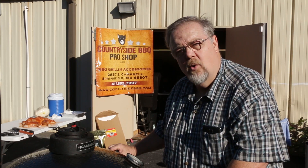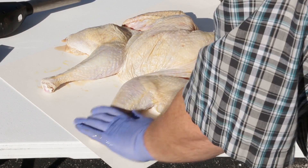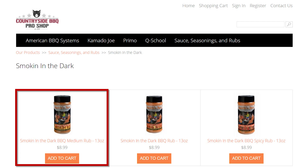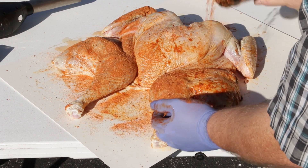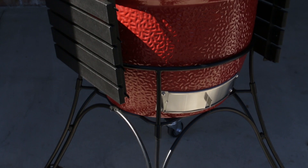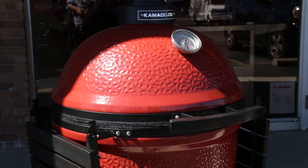I always like to put some kind of oil on the skin of a turkey to help hold on the seasoning when you first put it on the grill. Today we're going to use Butcher Barbecue grilling oil — this is a butter flavor. And since Smokin' in the Dark is here today, we're going to use Smokin' in the Dark medium rub, which is just a little bit sweeter and will go great on turkey. We're going to be cooking on a Kamado Joe Big Joe from here at Countryside Barbecue, cooking somewhere between 350–375°F, and we're going to use applewood for our smoke.